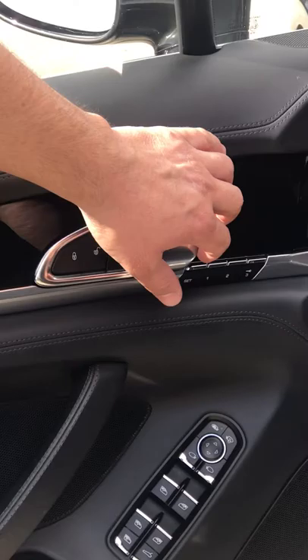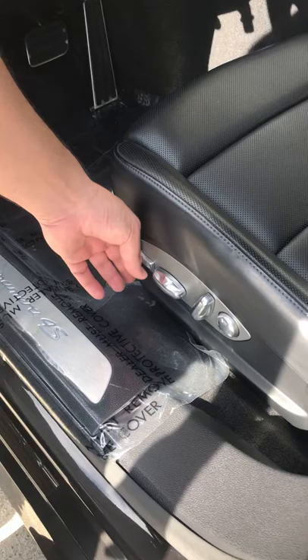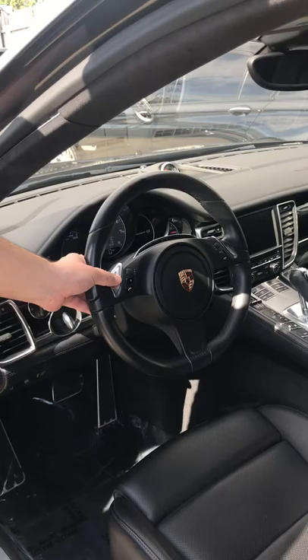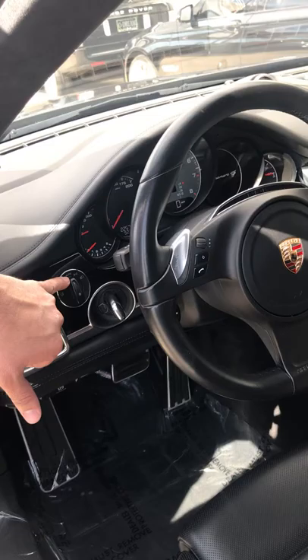Inside the vehicle, over here you have your window functions — your front windows, rear windows, window lock. This is the third way, as we discussed, for opening up your trunk. Left and right mirror controls — this button folds in your mirrors. You also have your memory seating, door lock and unlock, and of course the door handle.